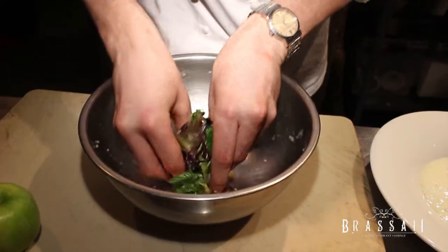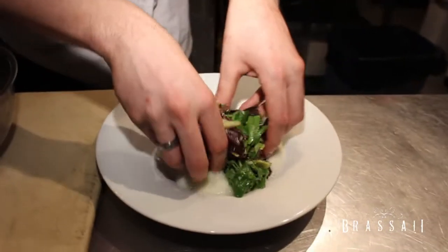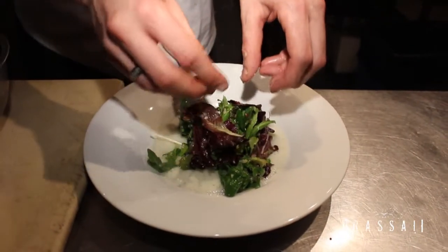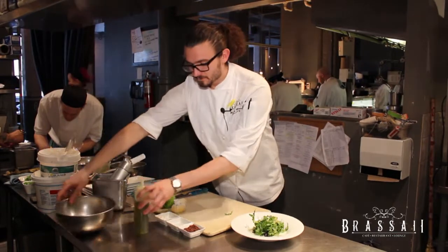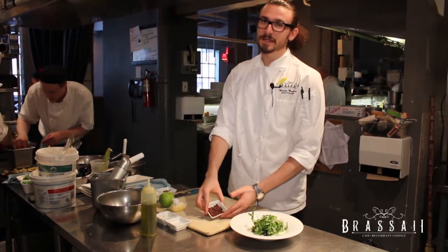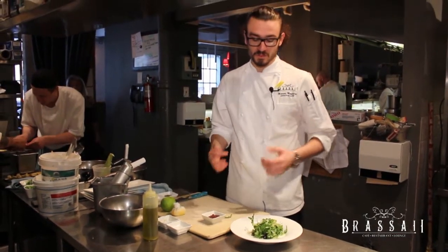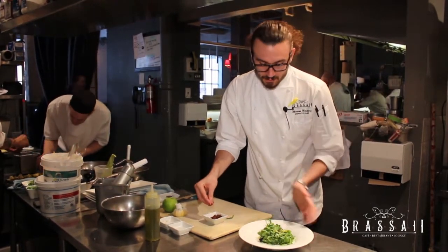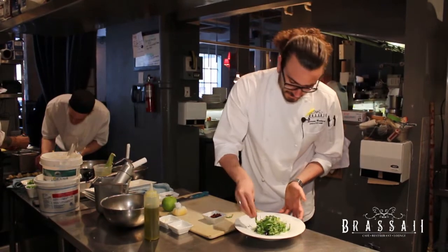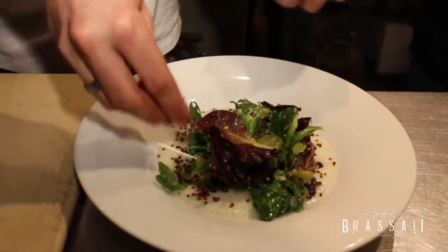So right now it looks good — you transfer it over. The second way we use quinoa on the salad is we cook regular red quinoa and then we fry it, so it's really crispy and adds a nice texture. You can see the white space around it with the gazpacho foam — we like to make sure it goes on there as it adds a nice contrast.